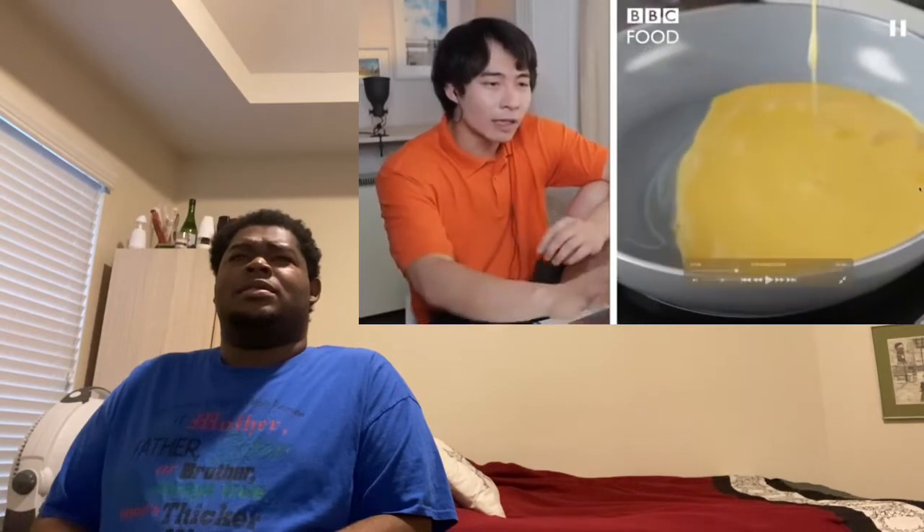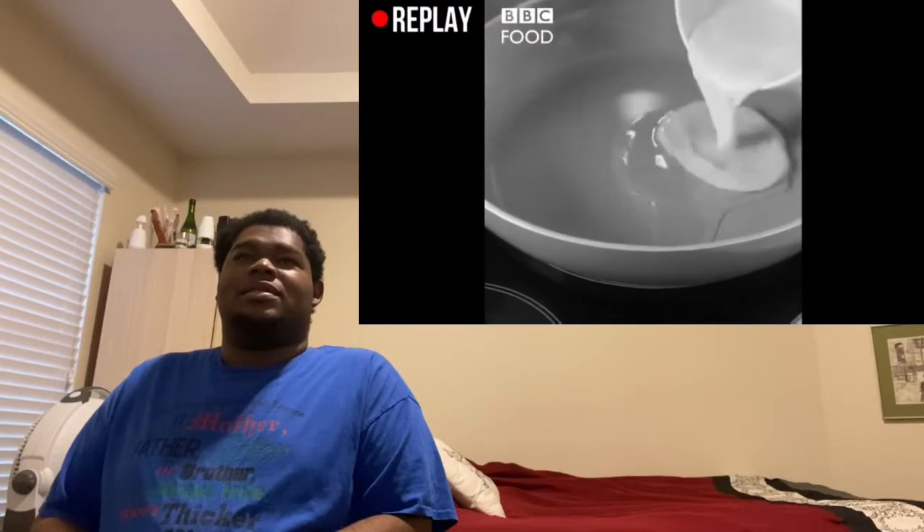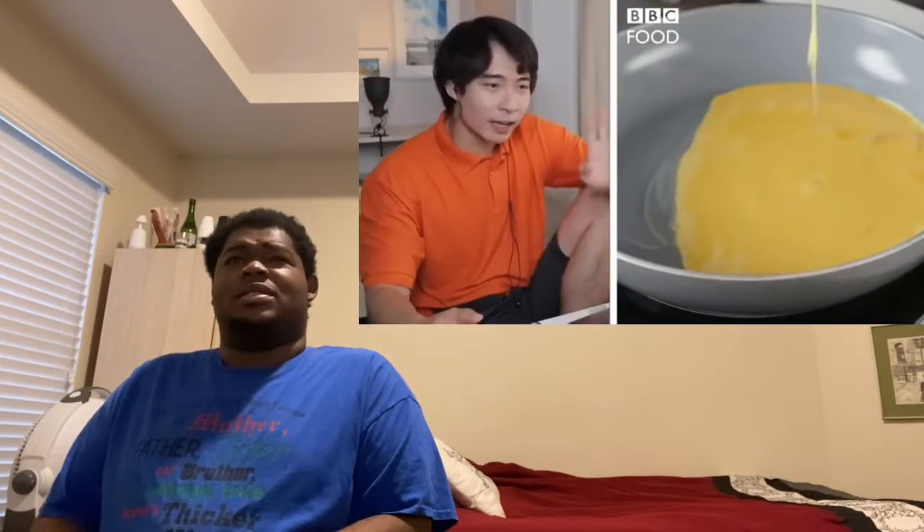"Why are you eggs in—" what she say? "Wang your eggs in"?! Don't put wang anywhere near your egg fried rice! Don't wang anything in the kitchen, okay? That's how I got fired from Chinese restaurant.